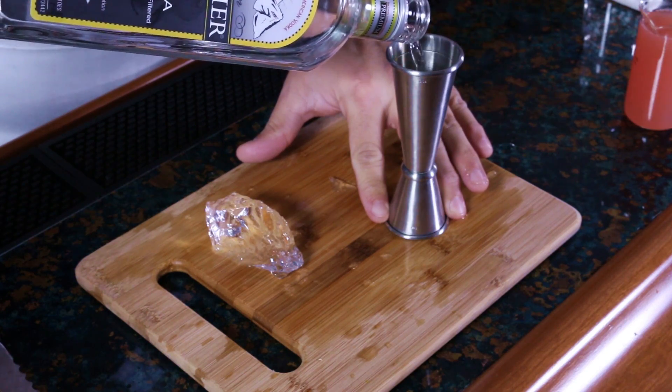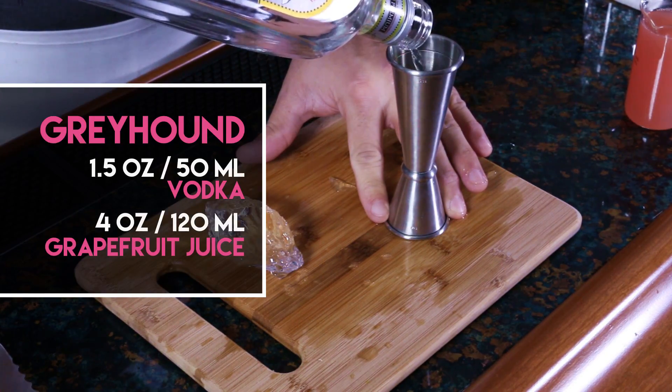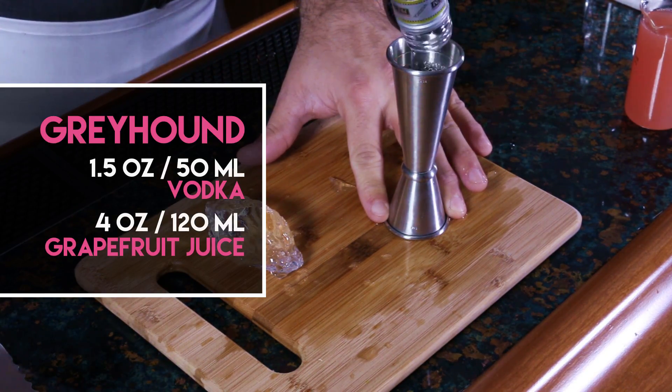For this drink, we're using Glacier Vodka. You can use whatever vodka you happen to have. The recipe is real simple: it's an ounce and a half of vodka to four ounces of grapefruit juice.